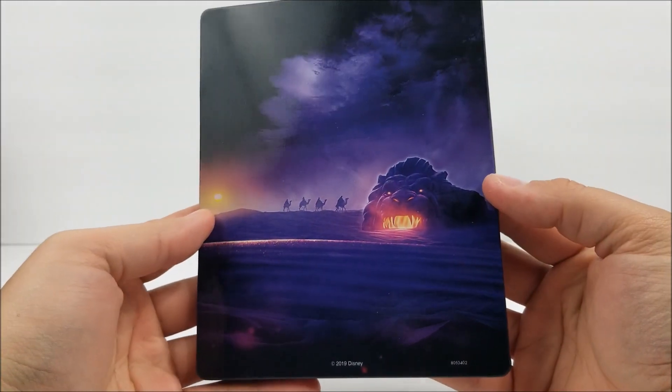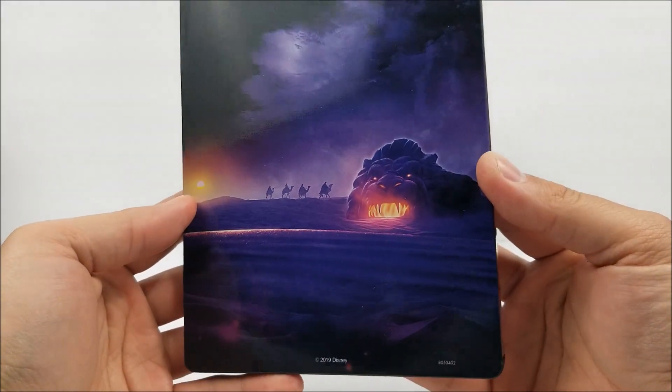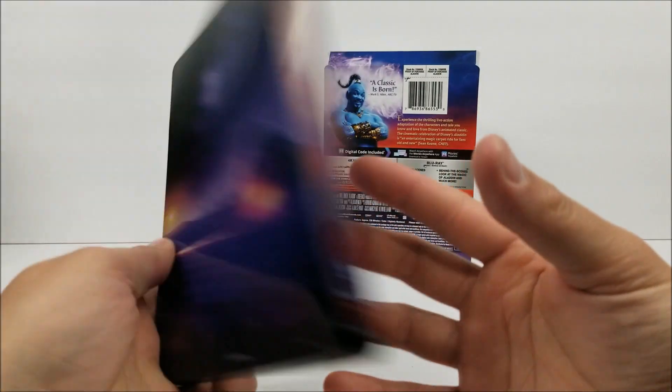And on the back right there, you do have the Cave of Wonders. Very nice.